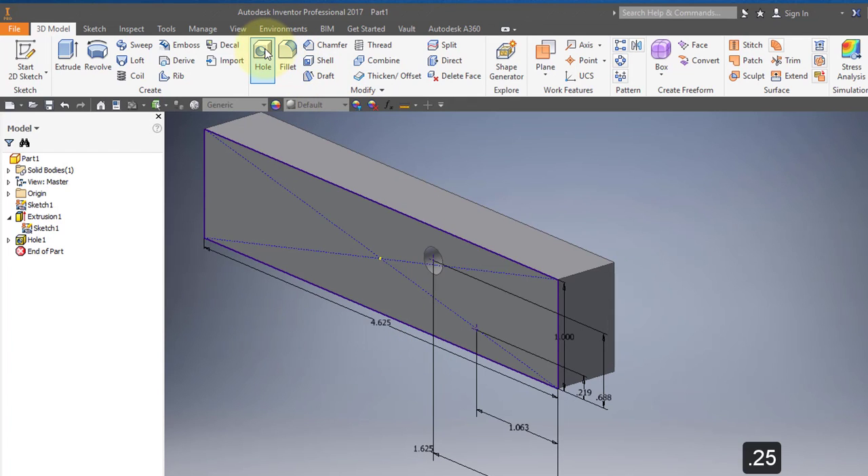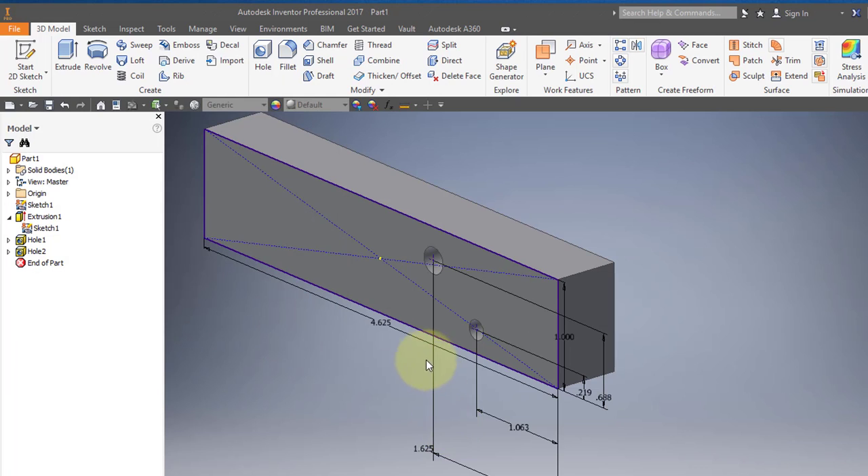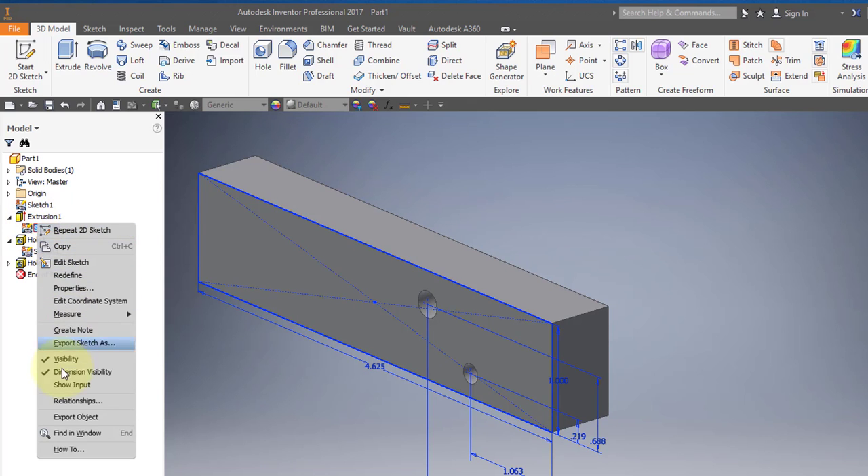Select your hole tool again. The diameter should be 0.188. Once again, it should be a simple hole and it should go through all. Select OK. Come back to this sketch and turn the sketch off.